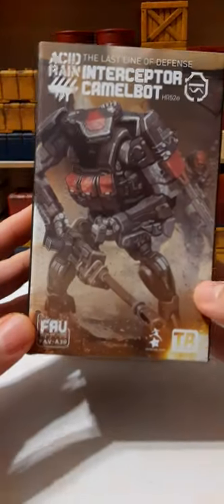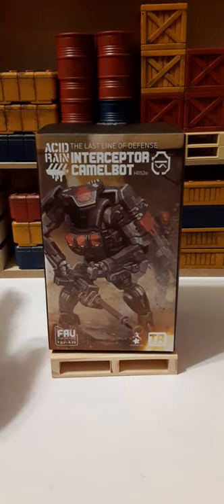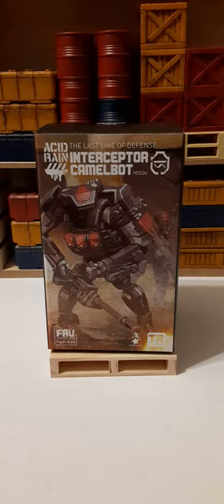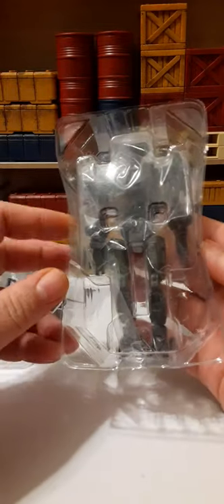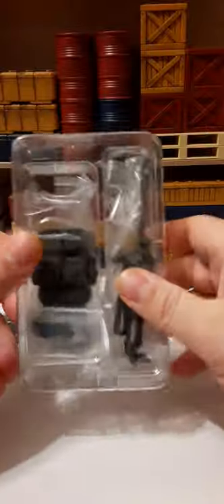These are collectibles intended for adults, but you're the parent — you can buy whatever you want for your kids, just be careful of small parts. So let's go ahead and get him out of the box. He does not come with the figure crates we're used to seeing; he has two clamshells — one for the Camelbot figure and one for weapons and accessories — plus a baggie with a product insert or instructions.